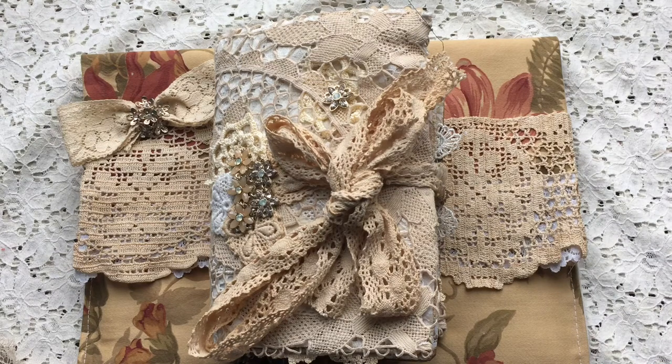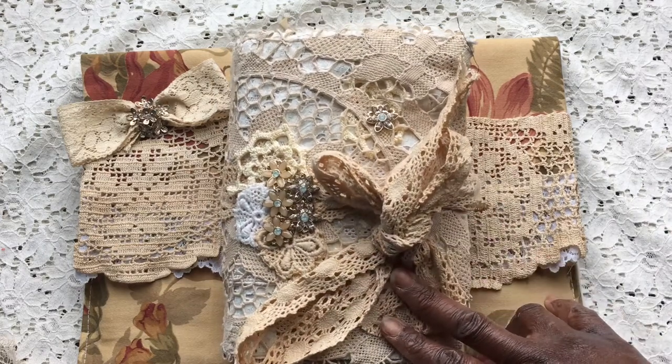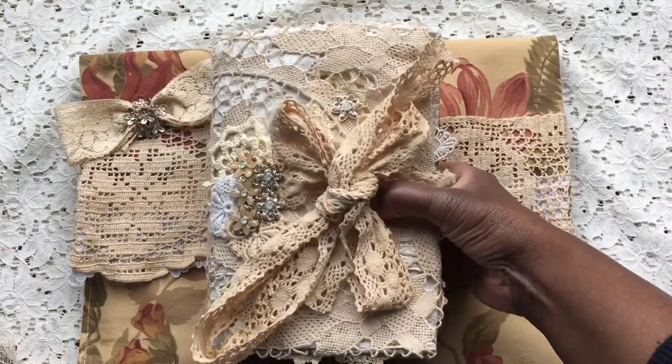Good afternoon guys, it's Jenny here from Just Jenny Journaling. Welcome back to my channel. Today I'm going to do the flip-through of this custom order for Amy. It's a traveler's notebook with three inserts in it at the moment.